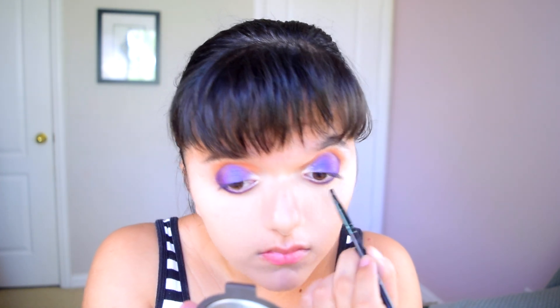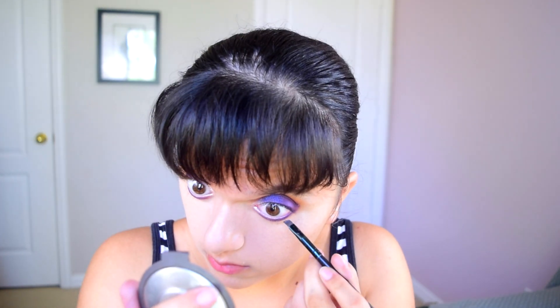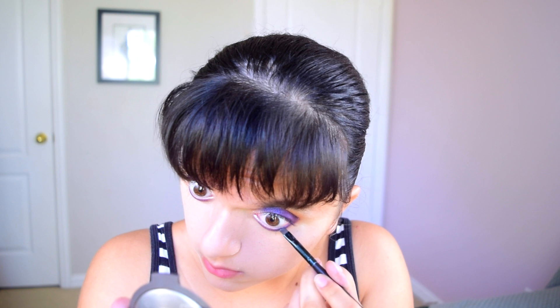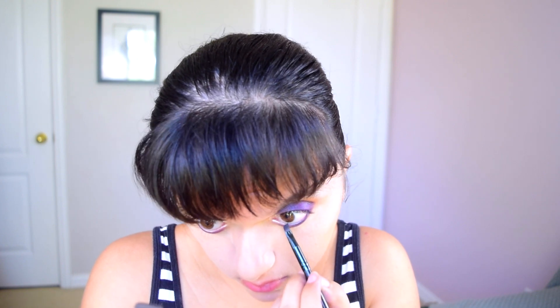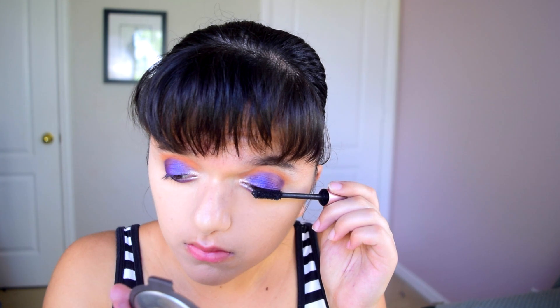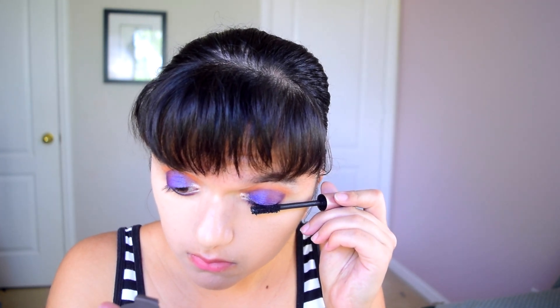Now I'm going in with gel eyeliner from Maybelline — my usual. I'm applying this into my inner waterline on both my top and bottom lashes just to add definition, intensity, and pizzazz. Then I'm going in with mascara — this is the L'Oreal Lash Paradise Mascara. It's an amazing mascara, I love it so much.